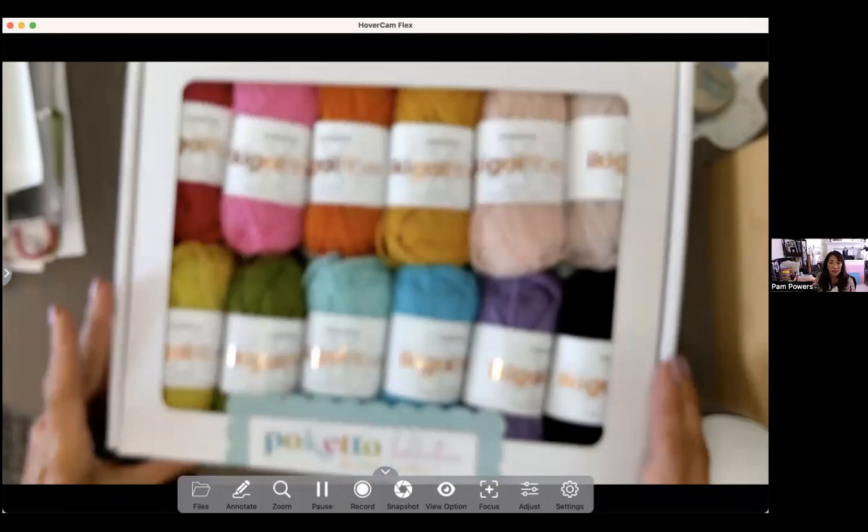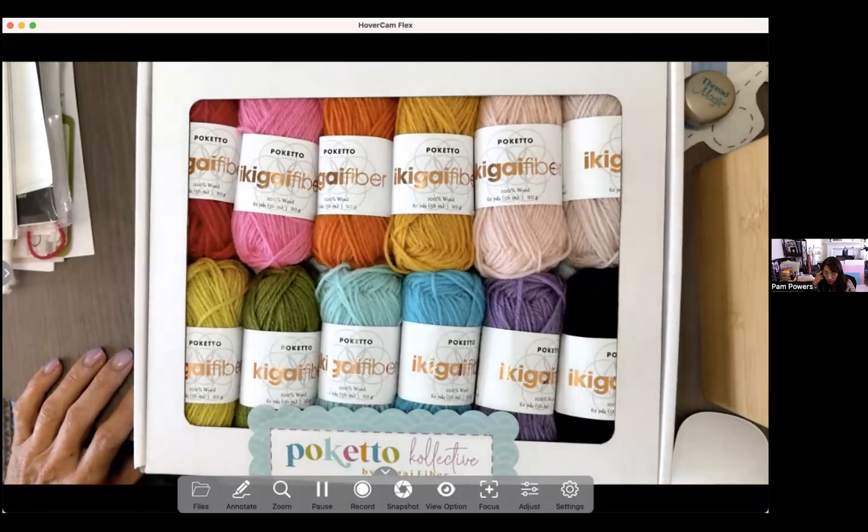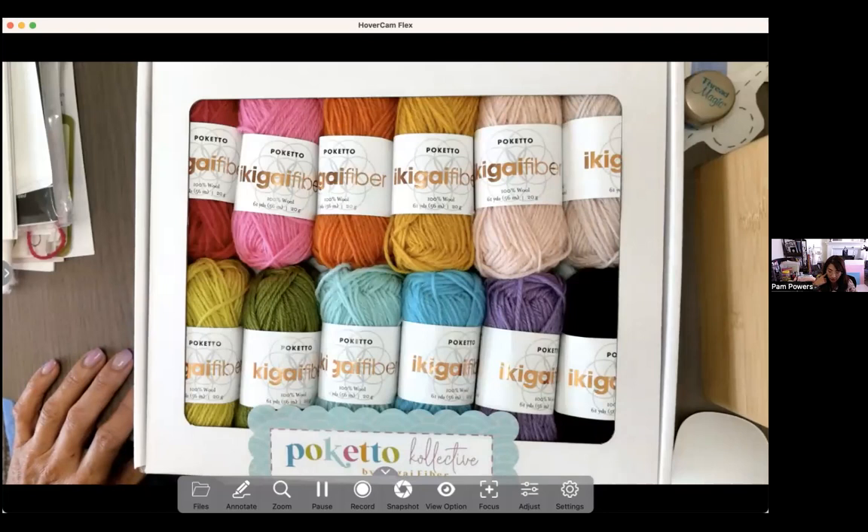This is what the Poquetto Chibi Pack looks like - 12 mini skeins, 61 yards, 20-gram skeins of a fingering-weight 100% wool yarn. It comes in a really fun color palette. It's great for embroidery as a tapestry-weight embroidery yarn, kind of like what you'd use for needlepoint. It's also good for knitting, crocheting, and other crafty things.